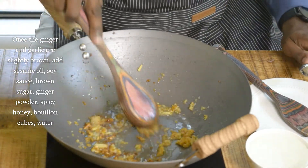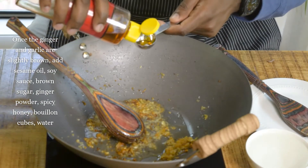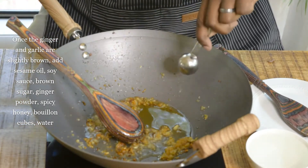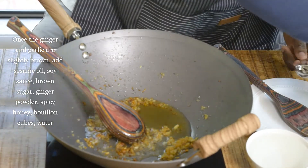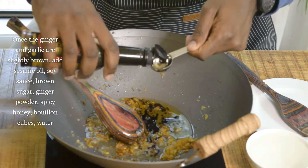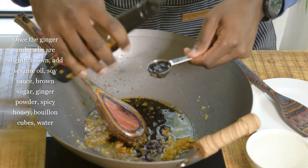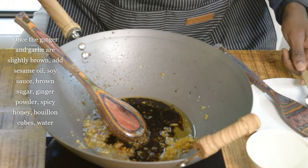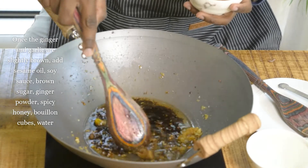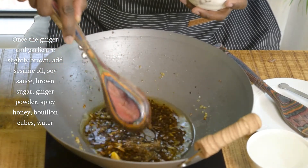Now that the ginger and garlic is soft and a little bit brown, we are going to make the sauce. We're going to use two tablespoons — not teaspoons — two tablespoons of sesame oil, and then four tablespoons of soy sauce. Then we're going to add our brown sugar. Everything right now is on low — you don't want this on high because it's going to burn really fast, so keep it on medium-low.